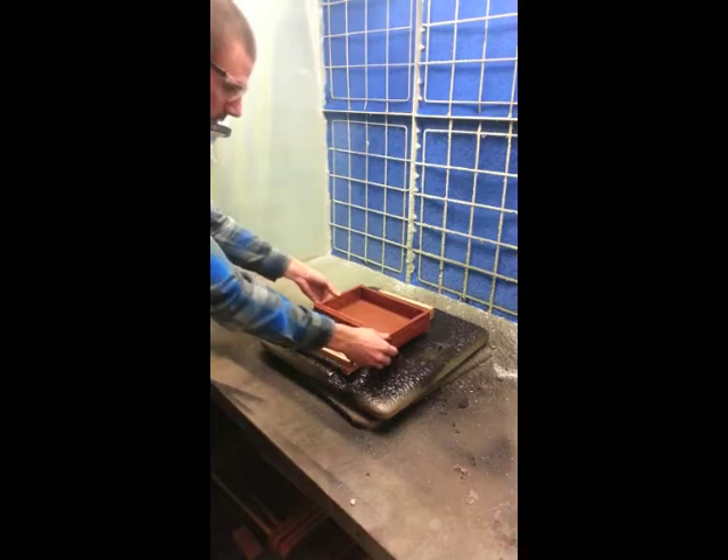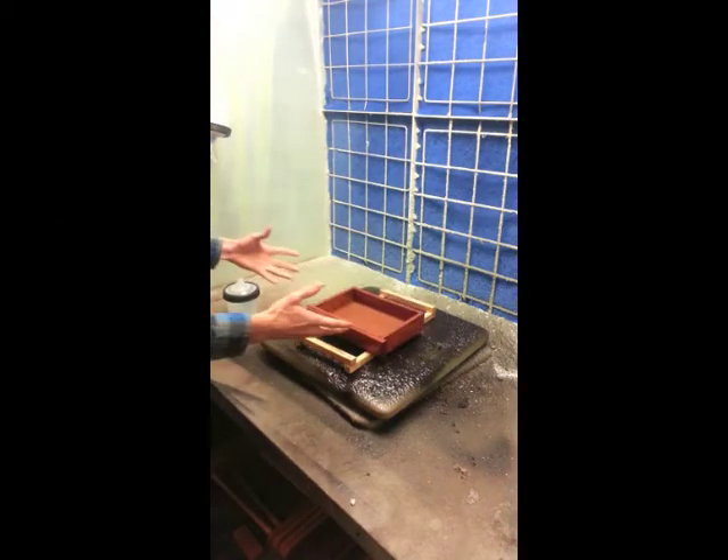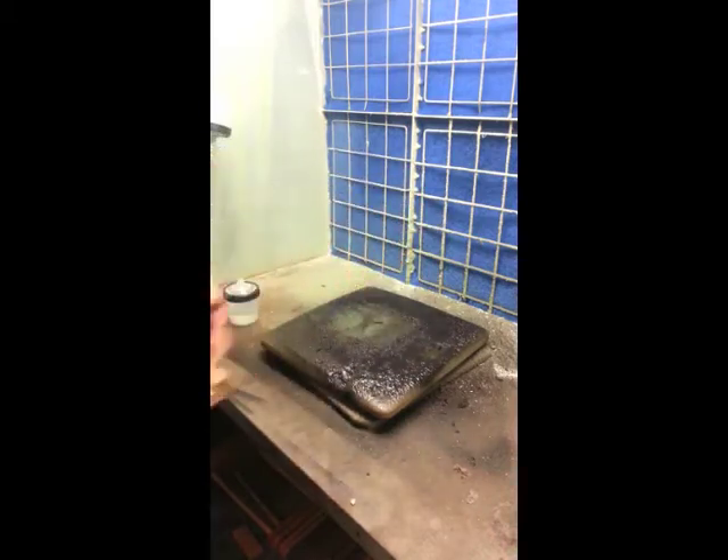Whenever you're clear coating your products, you want to place them on the tray so that once you've applied the clear coat you can move the item without ever touching it.